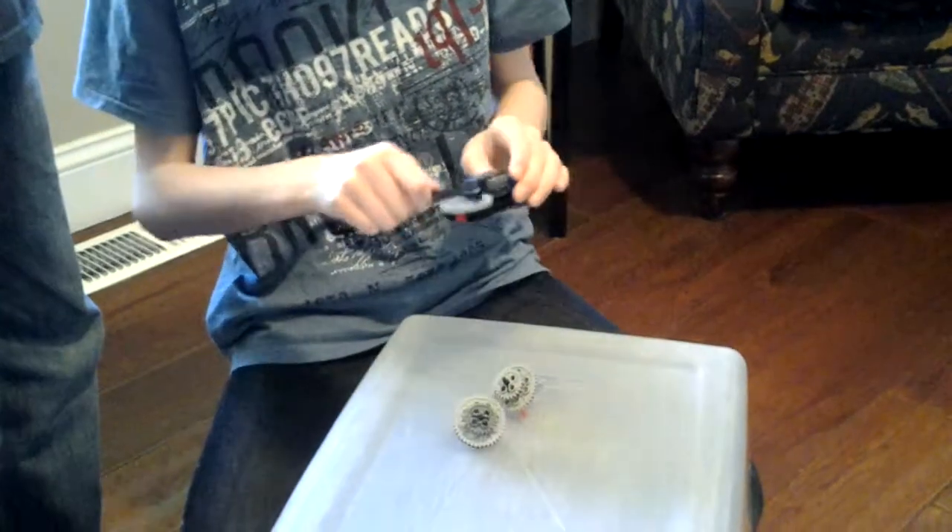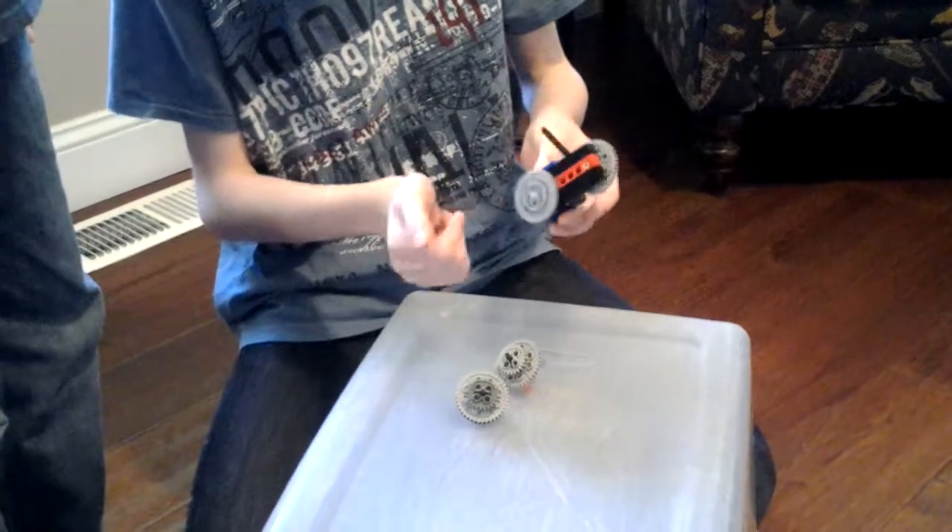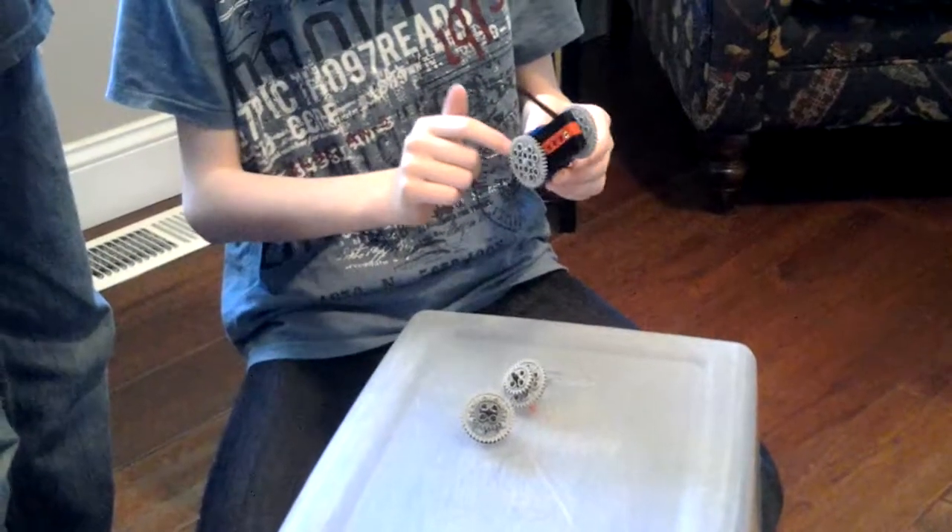These, the gears — this middle one, the smaller one — when you turn this like this, it turns all these gears. The bigger gear makes the smaller gear go faster.